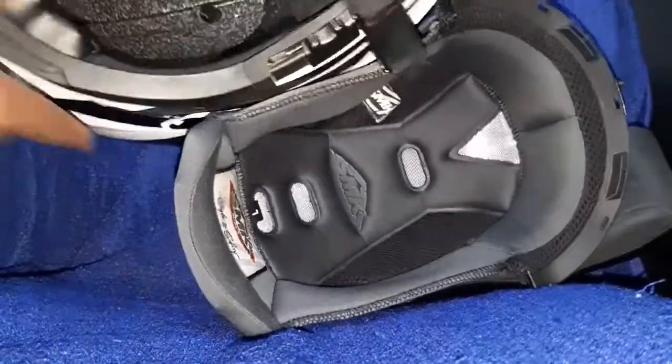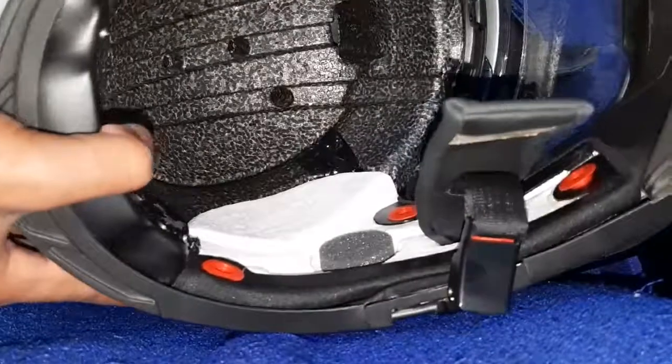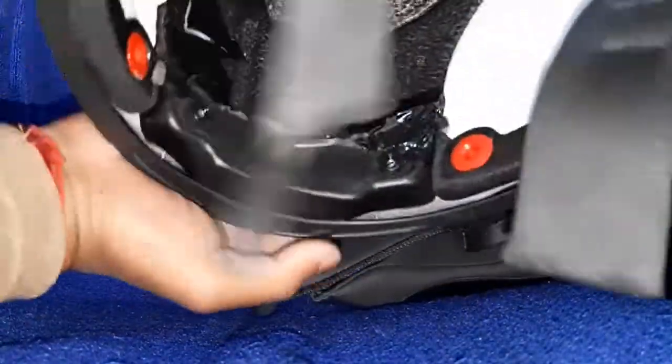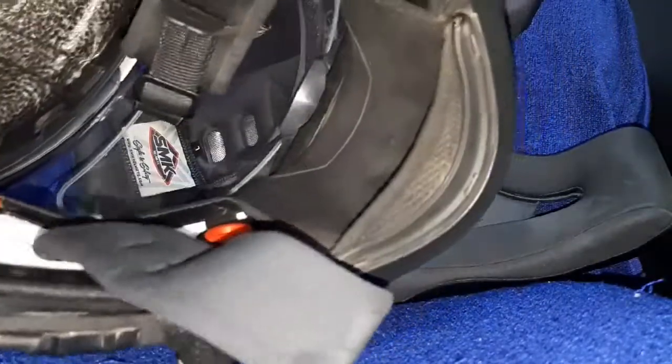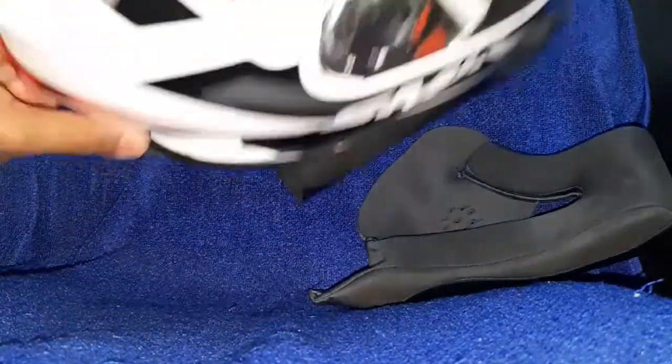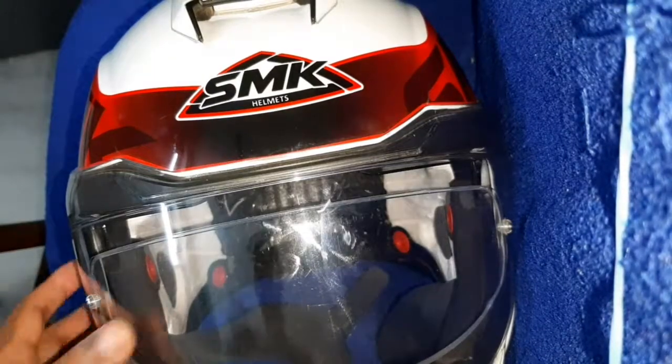There is a net also, and these are the linings of the ventilation in the thermocol of the helmet. All three pinnings are totally removed. You can see how it looks now.